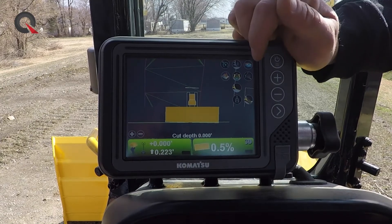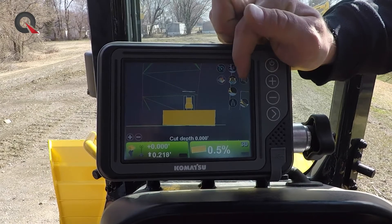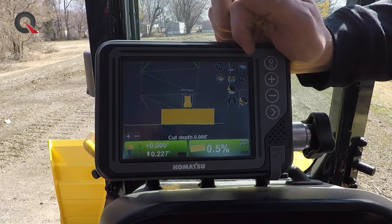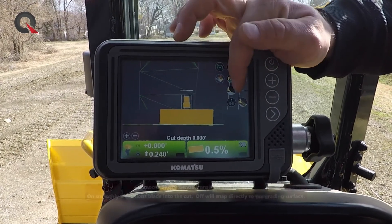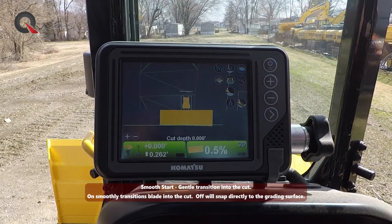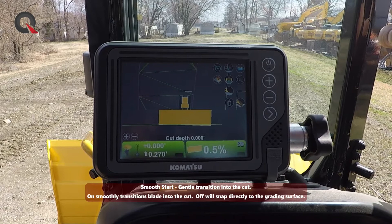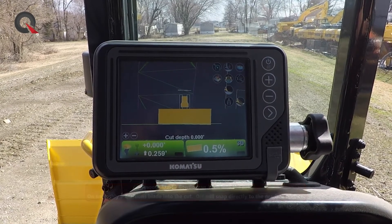Another interesting feature on the Komatsu iMachine is the Smooth Start option. It was actually there in the first generation of machines, but it was never front and center on the screen like we see today. Basically, Smooth Start allows us to slow the attack angle of the blade coming into loose material like sand, so we don't get that initial gouge or blade drop that causes surface disruption — which matters greatly if we're getting ready to pour concrete or lay paving aggregate.